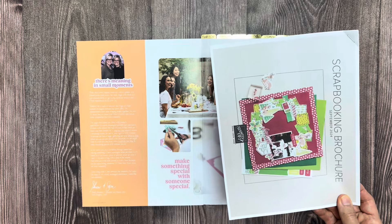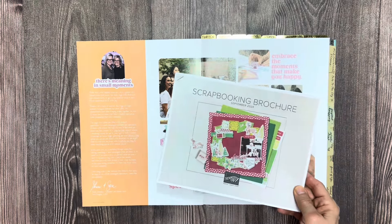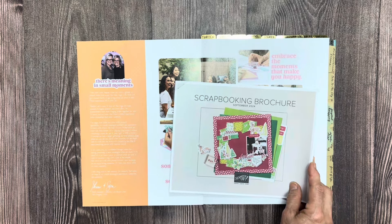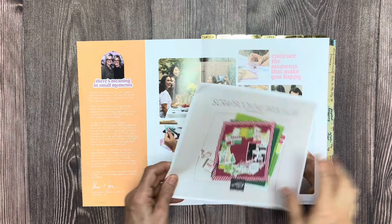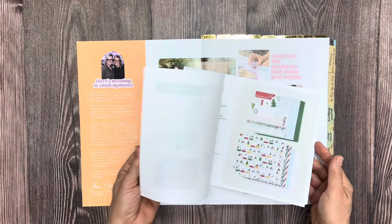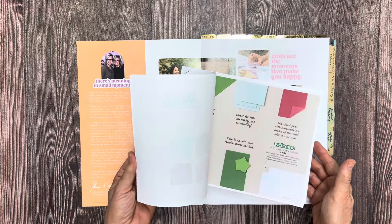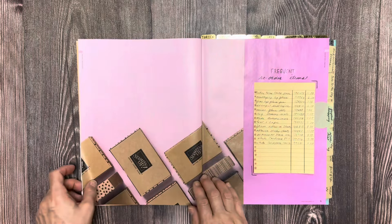I printed up the scrapbooking brochure for September 2024 in executive size — when you go into printing and pick 'more,' you can choose the size. I picked executive size because I didn't want it bigger than the actual catalog. So I have that right here with the catalog, and I can look through it as I'm just thumbing through and deciding what I want to do.